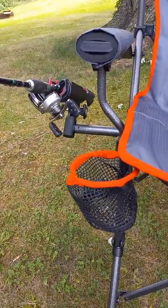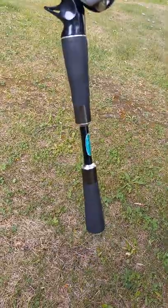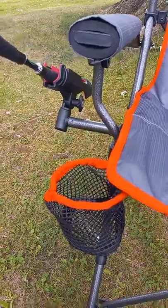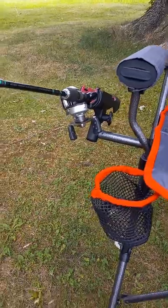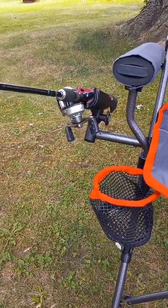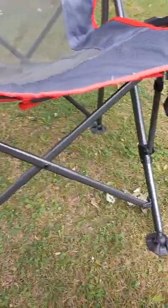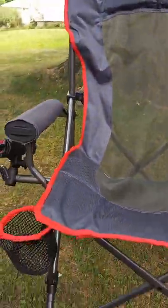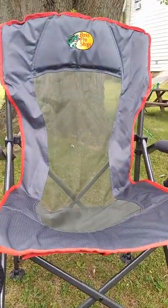The rod holders are nice, but if you've got a thick handle on your pole it might be a little snug in the rod holder. Other than that it works great, and you can adjust your rod holder however you like. Overall it's a pretty good, pretty sturdy chair — if you're a shore fisherman I would recommend getting it. I love it, thanks for watching!